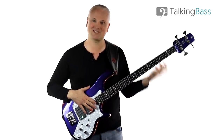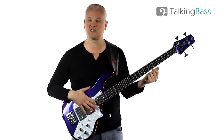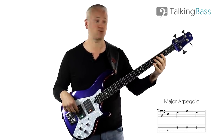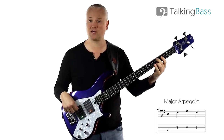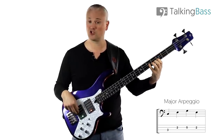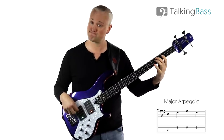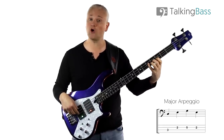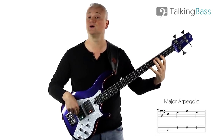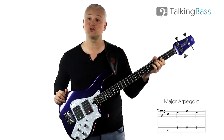We'll use a simple single fingering for today. Just those three notes: C at the third fret of the A string, then E at the second fret of the D string, and G at the fifth fret of the D string. You want to play up and back down: C, E, G, E, C. That is the C major arpeggio.